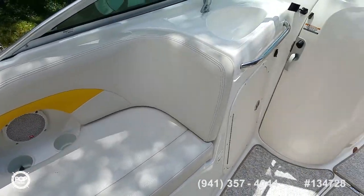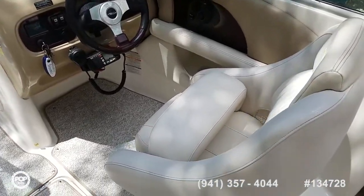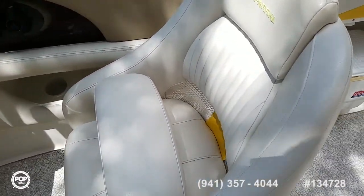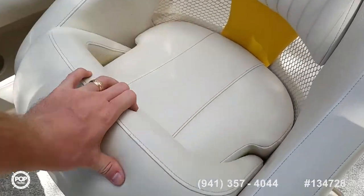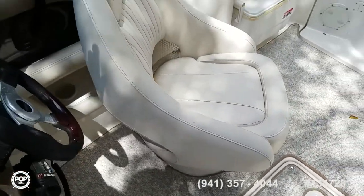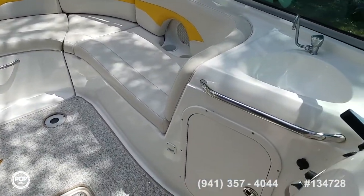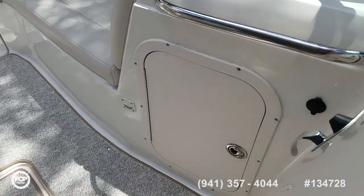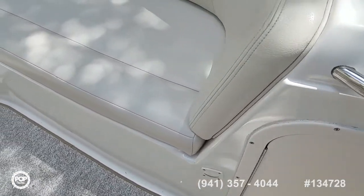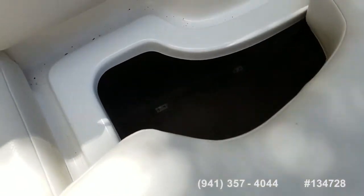Beautiful upholstery. Beefy captain seat with a fold-up thigh rise bolster that swivels around — join the party. Grab a drink out of the cooler as it's stowed away. Got a fresh water sink on deck, storage underneath, and storage under the seat as well. Really nice port side lounger, all carpeted underneath it.